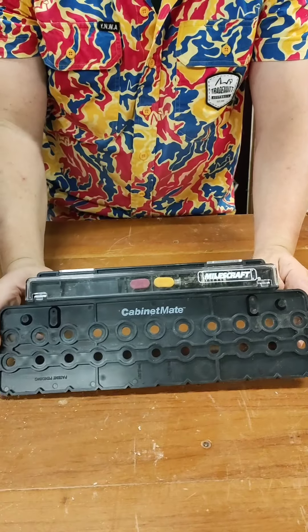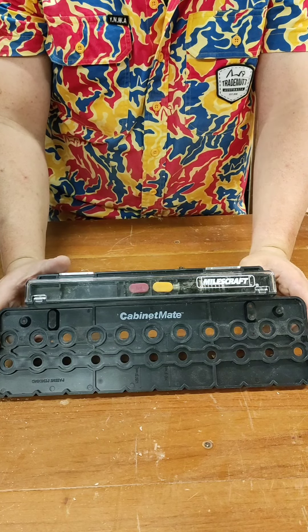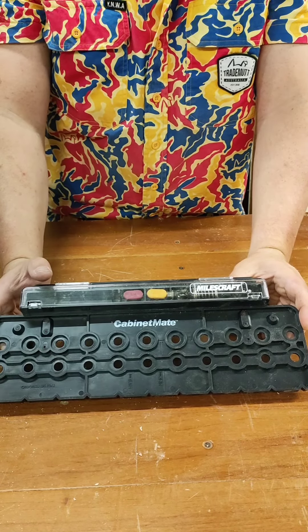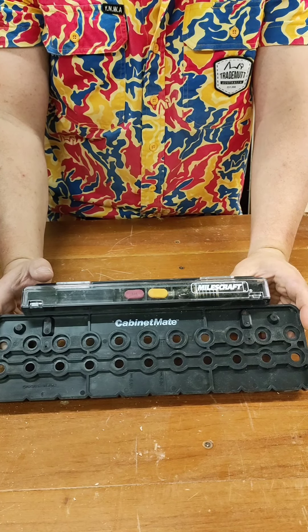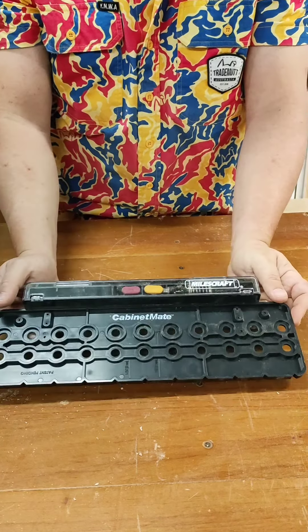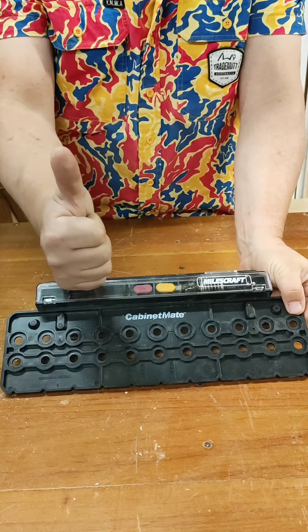So there we have it guys — from unbox to first use, the Milescraft Cabinet Mate. To be honest, that was super easy to use. I'm pretty impressed, pretty happy with it. It's certainly going to make a couple of projects I've got coming up a whole lot easier, being able to drill those shelf pins identically on both sides. Super simple to use. Love the onboard storage. All up, I'm pretty impressed by this. Let me know what you guys think in the comments. Have a good one guys.